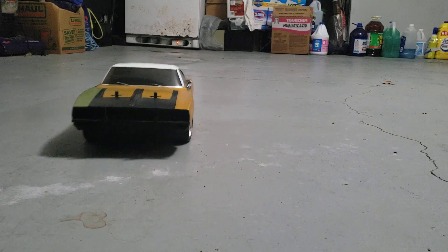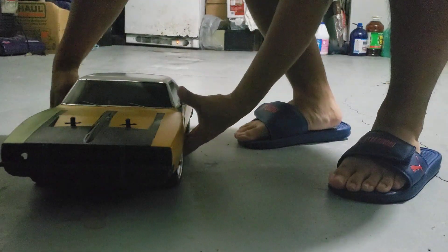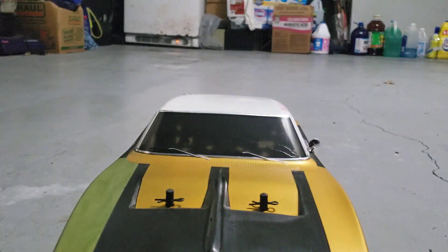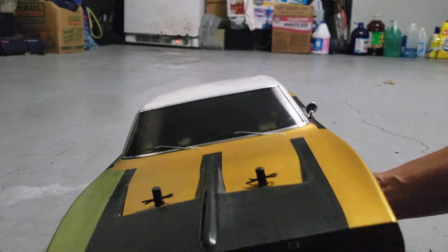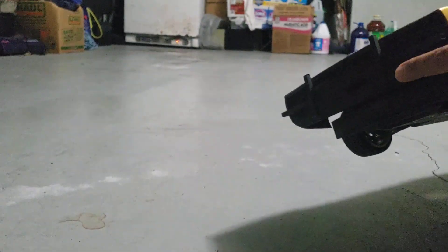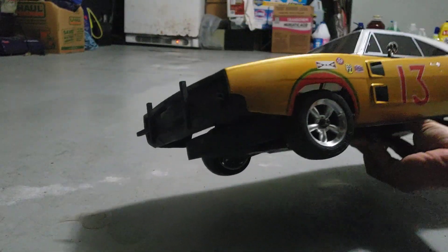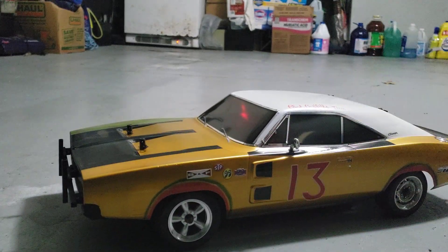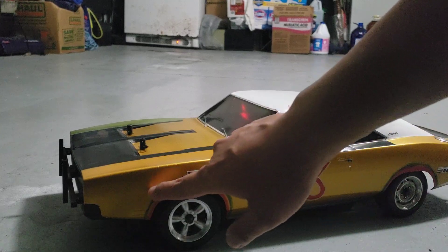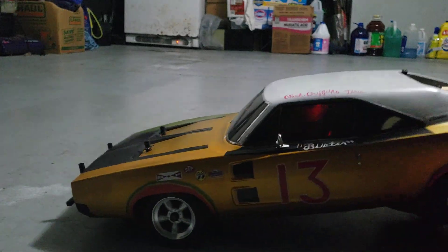Let me show you some of the mods that he did to this. It was really hard to see everything because it was an old movie, but the front has these weird looking fenders. This car was either a 68 or a 70 — whatever the case, it worked well because it's a 70 Charger. They look similar. I think the 68 Charger has this little marker right here.